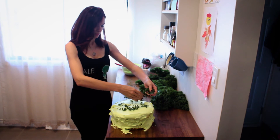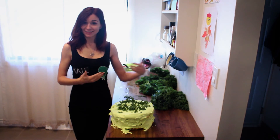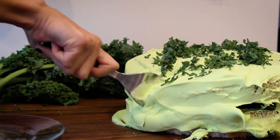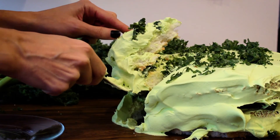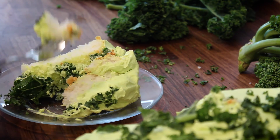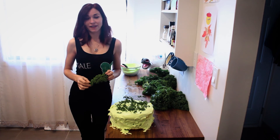There you go. So pretty. Tada! So there you have it — this is your kale cake. It's perfect. Mmm, delicious. I'm Kayla Kale. Follow me in my kale tales if you want to find out everything there is about kale.